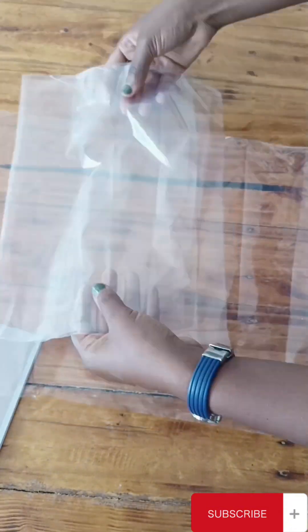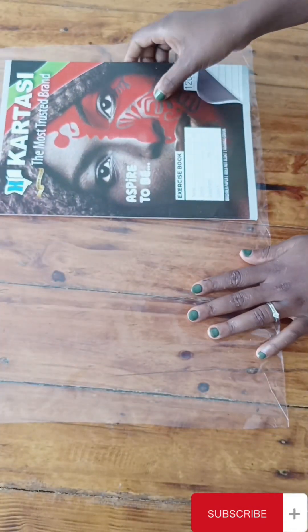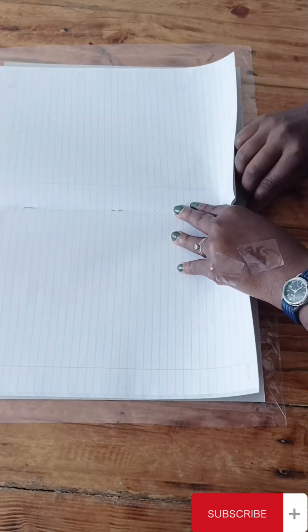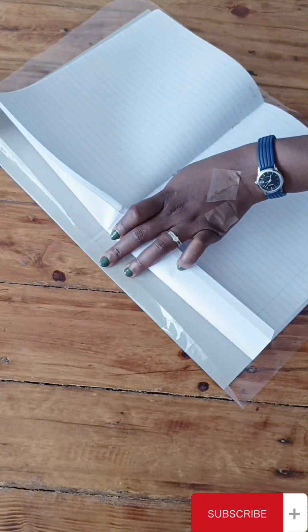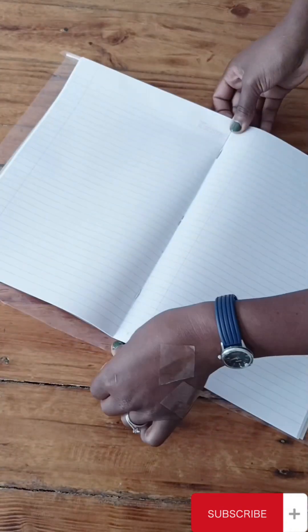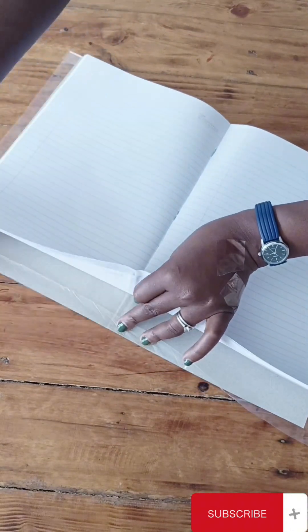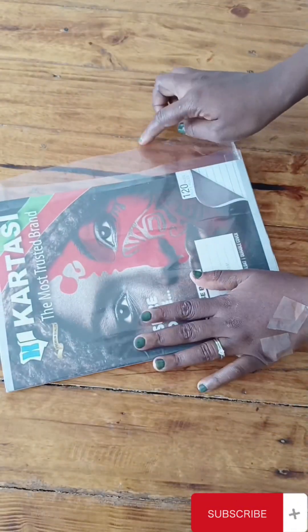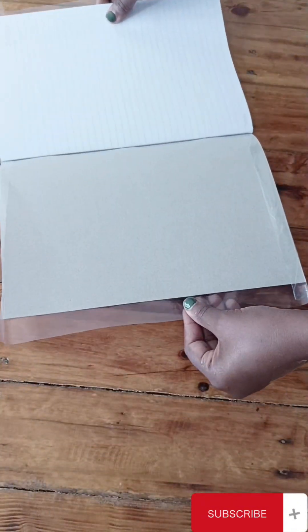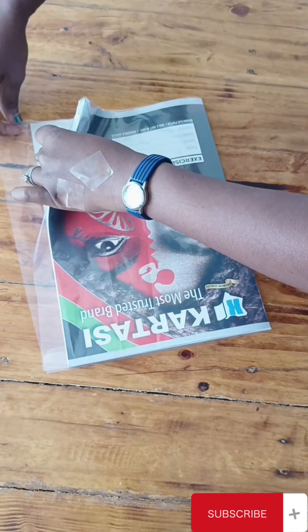Mine was double so I will cut one side and use the other side. After that, you put your book on the polythene paper and then you start fitting it from the edges. Make sure that it is fitting so well — it cannot be too tight and it will not be too loose. Make sure you confirm that it is even on both sides when you close the book.